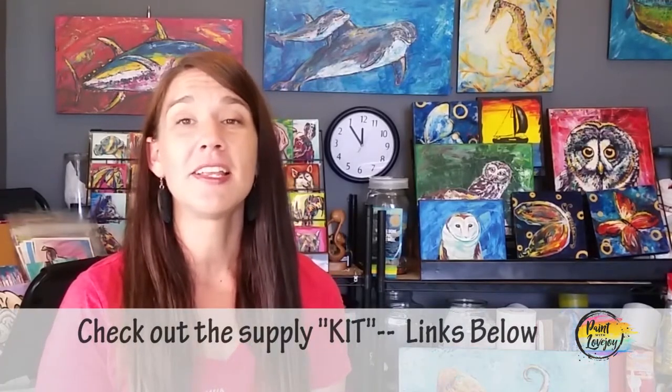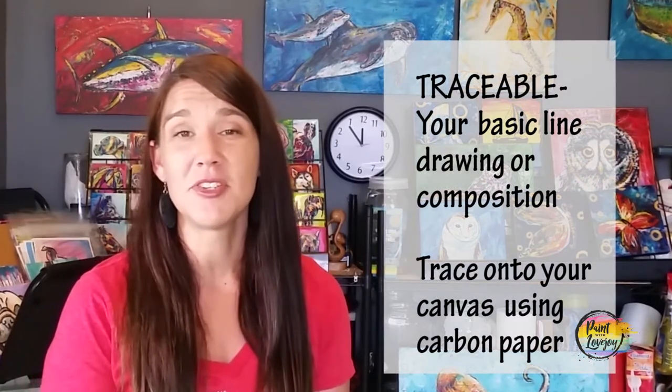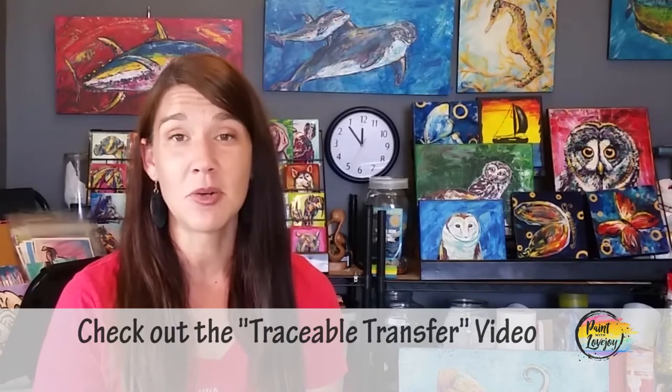What you're going to see in this video is what I call a supply kit, and there's going to be links below so check those out. In that supply kit is going to be everything that you need to create this painting. You'll also see what we call a traceable — a way to get that initial composition on your canvas before you even start painting. Check the links below on where to acquire that traceable and how to transfer it to your surface.